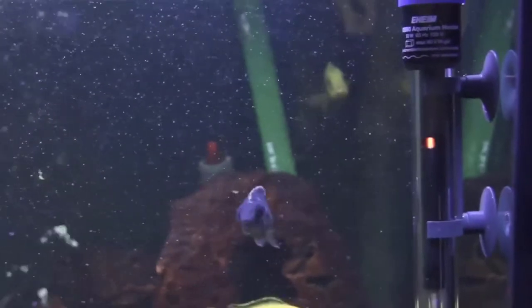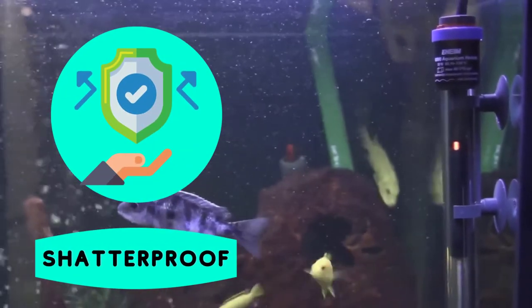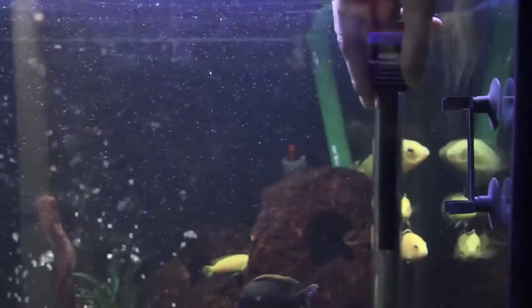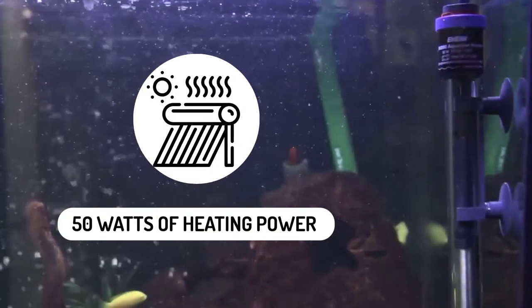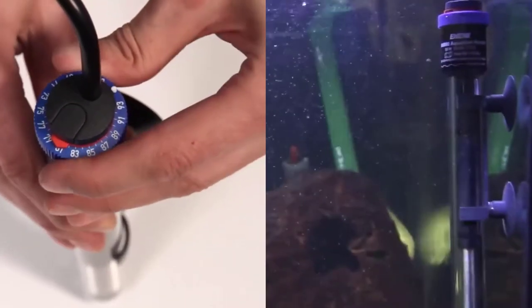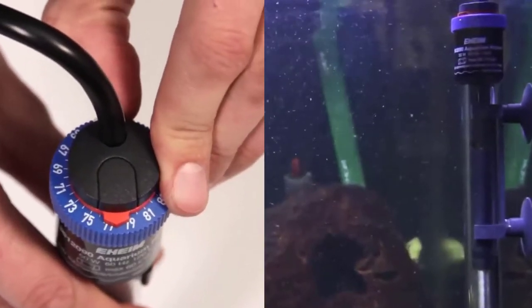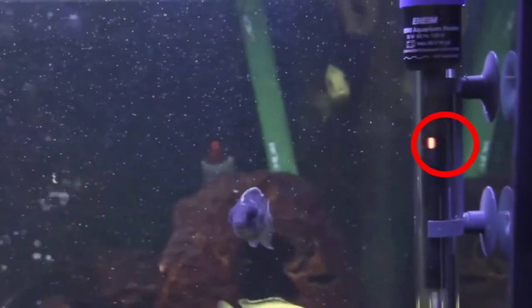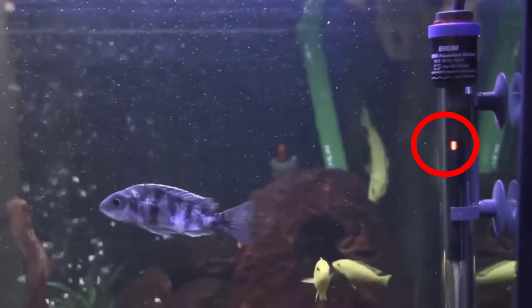The Eheim Jaeger Aquarium thermostat heater is durable and shatterproof, made to last a long time underwater. Fully submersible, this heater puts out 150 watts of heating power and is appropriate for use in aquariums up to 200 gallons in size. Heating your water has never been easier, thanks to the externally adjustable temperature control knob. A red indicator light lets you know when the heater is on the job, so you can spend more time enjoying your aquarium.